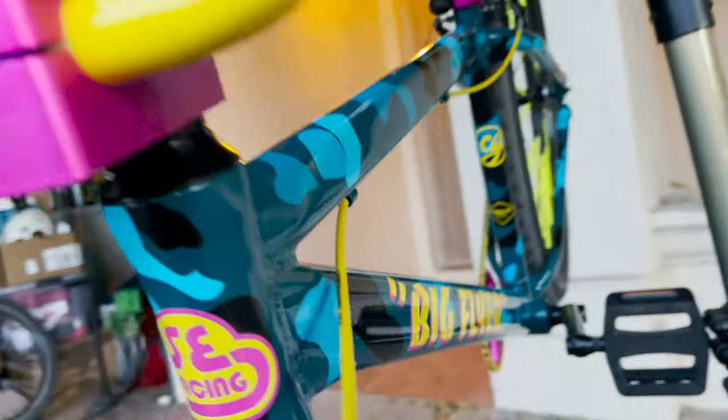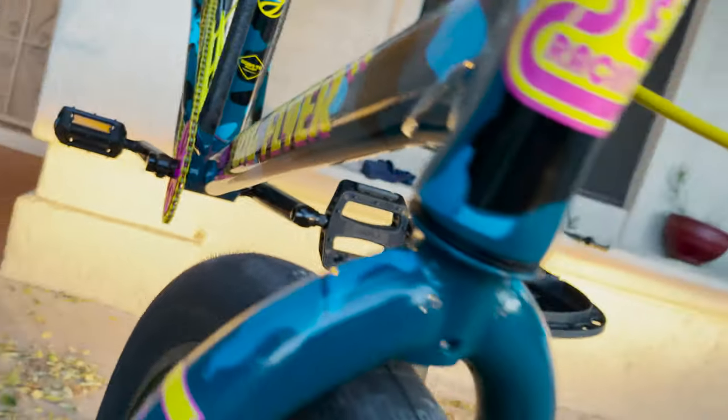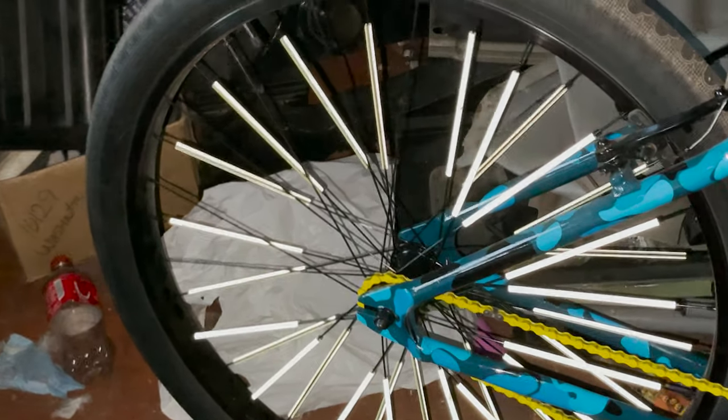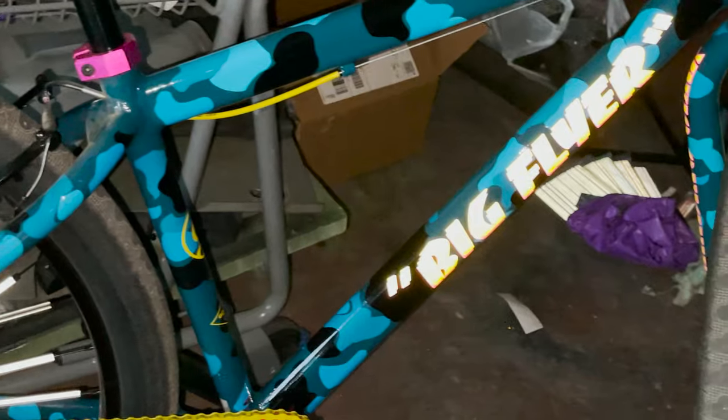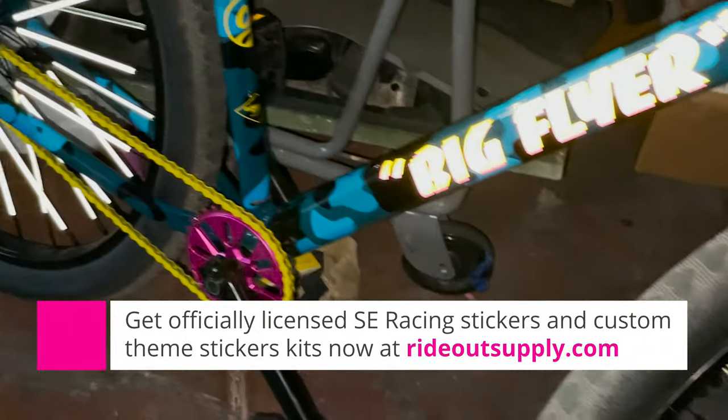Ride Out Supply up there on the head tube — that just goes right over the top of the sticker, I didn't even take it off. Down fork, fork — boom. I'm about to get run over by my wife so I'm going to bounce. Also the yellow spoke covers turn white on the Big Flyer, and the landing gear is reflective, the badge is reflective — boom.